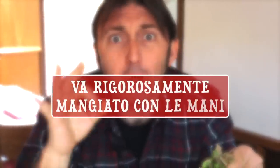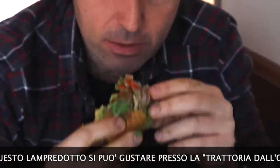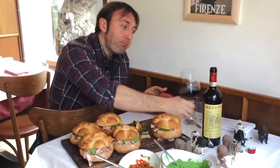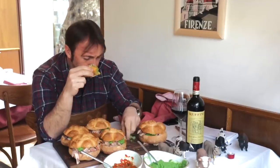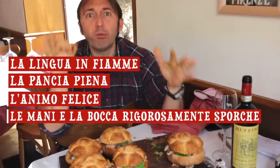The lampredotto, folks, must rigorously be eaten with your hands — it's a bit daring to eat it with the spicy sauce. I, since I love it to death, add a bit more spicy sauce. Wow, it's incredibly spicy. You need wine — I don't know about you, but I'm obsessive: if I eat food from a region, I want to drink wine from that region. It's not a dogma, everyone does as they please. I prefer a red Ciliegiolo. When your experience with the lampredotto is over, you must have a tongue on fire, a full belly, a happy soul, and above all your hands and mouth rigorously dirty.